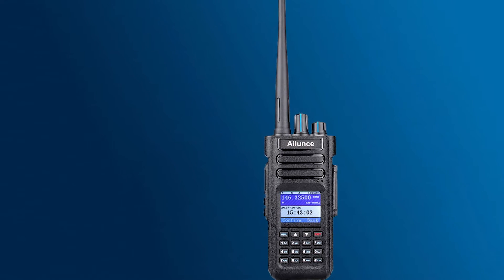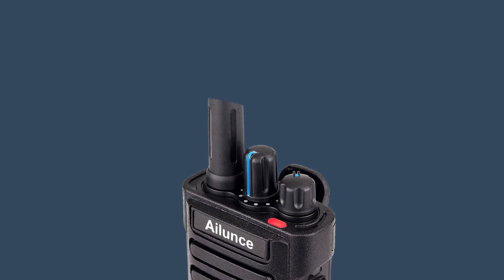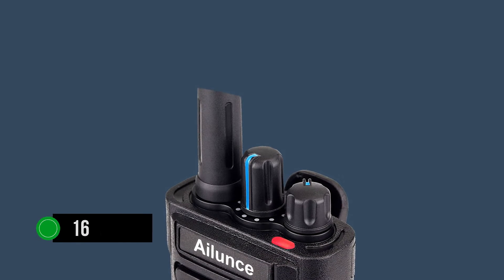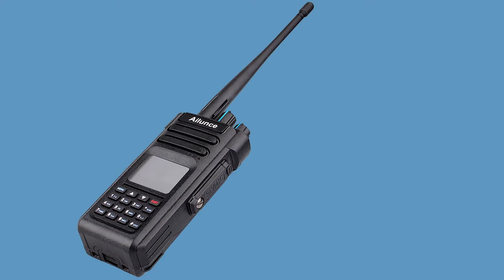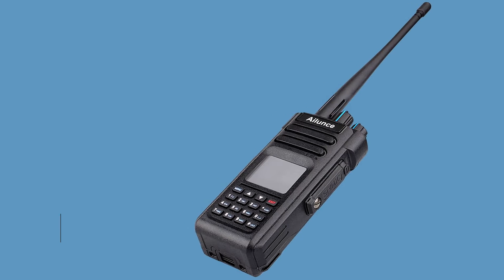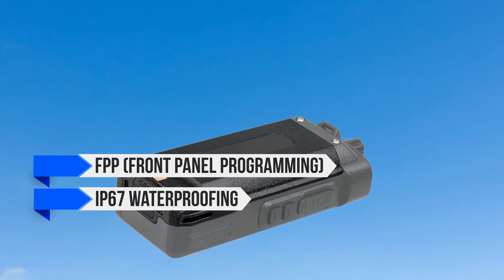Though the Anytone can be programmed through a computer or through the front panel (FPP), it's a bit more difficult to set up compared to the Islens HD1. As a handheld radio, it has an impressive 3,200 mAh battery that can last up to 16 hours in continuous use or seven days in standby mode. The GPS on this device presents the location but also altitude, bearing, and speed. This can come quite in handy in several situations and is especially useful for emergencies. Other notable features of this radio include FPP (front panel programming) and IP67 waterproofing.